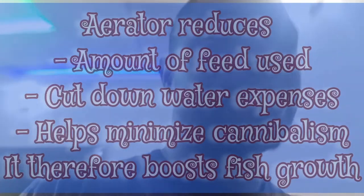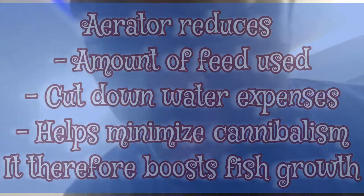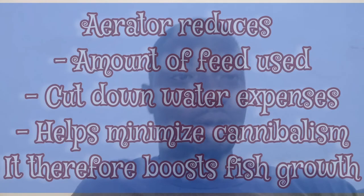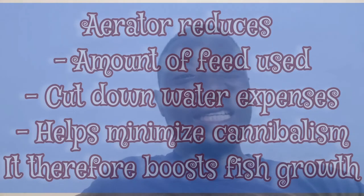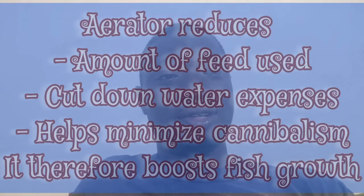A larger percentage of air is oxygen. So if you have an aerator pump, it's going to help you increase the oxygen level in your ponds. Even if you are using an aquarium, you can still use it for aeration as well. That is the function of the aerator pump, among a lot of other functions.